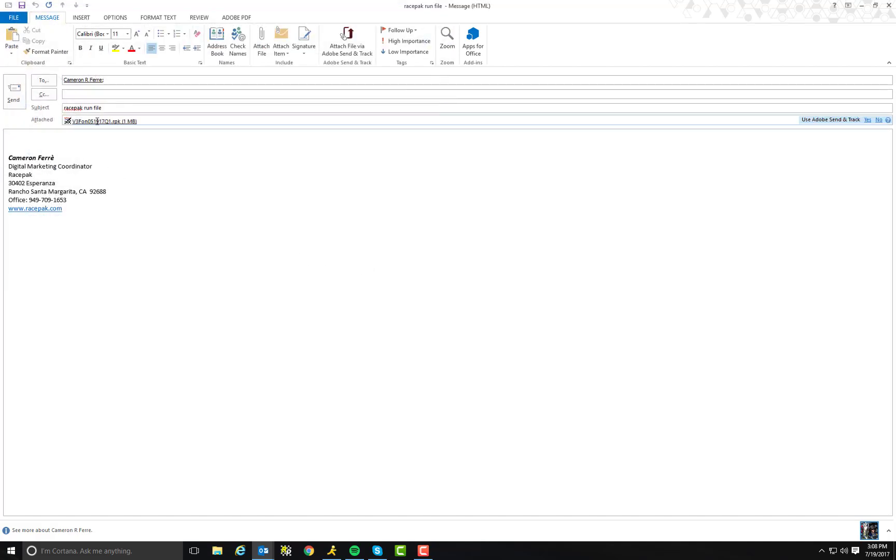There it is — your Racepack run file. If this is a V300 or a V500, you're going to want to make sure you send them your unlock code as well in order for them to view their files. That's really easy to do as well.